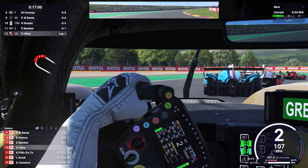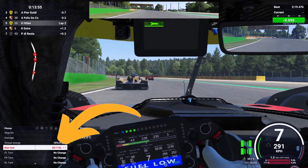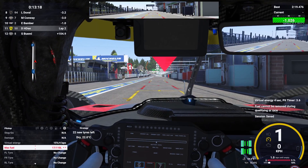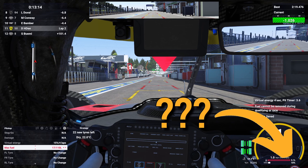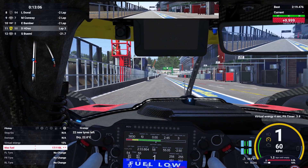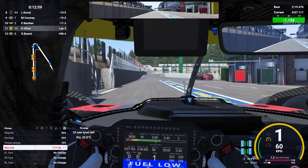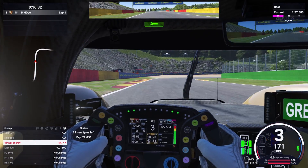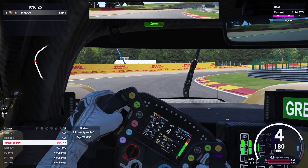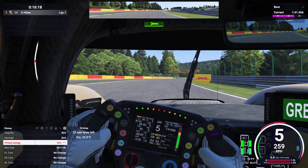Speaking of pitting, how does that work for hypercars? You might have tried calculating how much fuel you still need after a pit stop and set it in the MFD for pit stops under max fuel. Well if you did, you were probably very confused why your pit crew didn't give you the fuel you requested. That's because you have to think of pit stops in a different way for hypercars. Remember that imaginary tank for fuel and electrical energy called virtual energy? That is what we actually need to fill up, because that is what allows us to keep going. Fuel is part of the virtual energy and you don't have to adjust it separately. So the best thing to do for pitting is to leave the max fuel value alone and do your adjustments with virtual energy.